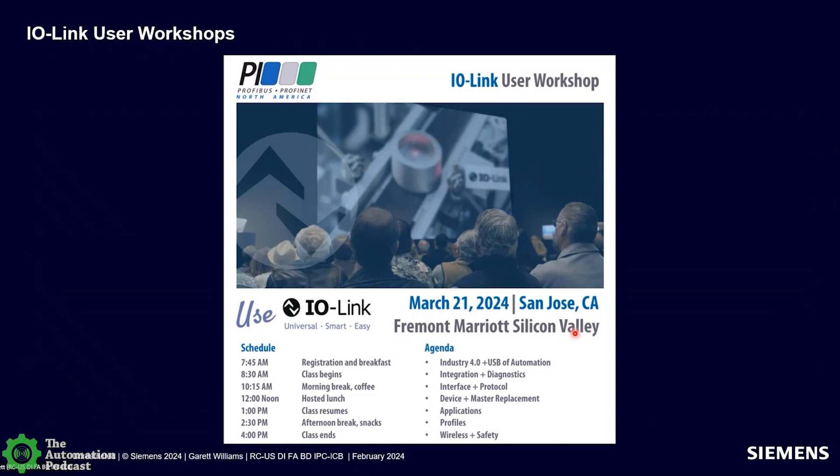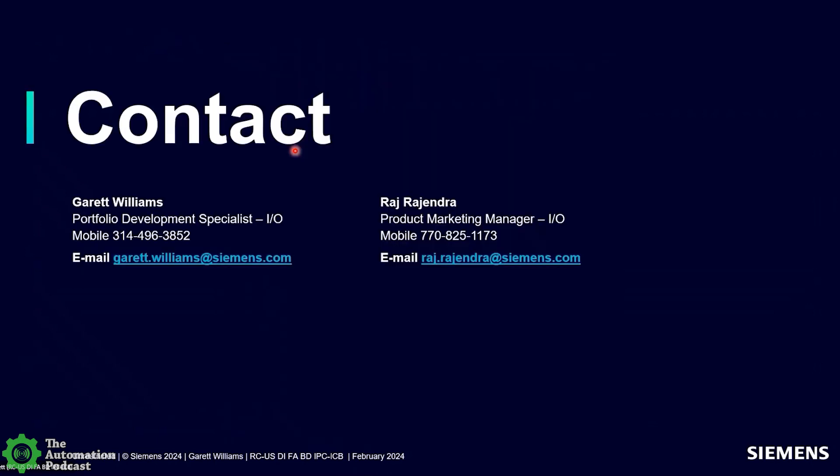I.O. Link is an open standard governed by PI North America. If you want to learn more about I.O. Link, they will be offering several free user workshops — one-day workshops that are very informative and educational. The next one is coming up in San Jose, California on March 21st. I highly recommend them. With that, our contact information is on the screen, and that concludes what we planned to present today. Garrett and Raj, I want to thank you both for coming on the show and bringing us up to speed on machine mount I.O., all the different features and functions, including multi-fieldbus. Thank you for taking time out of your busy schedules.